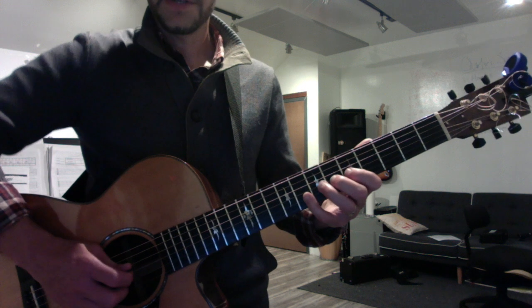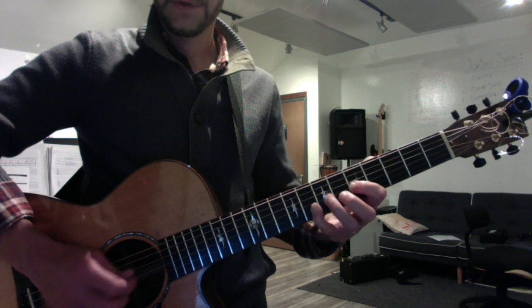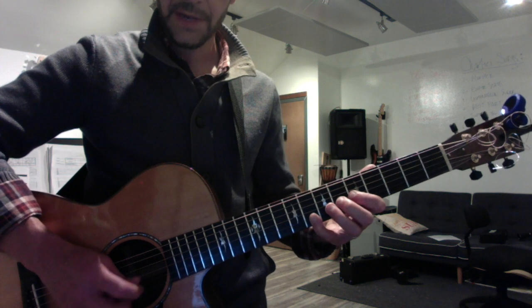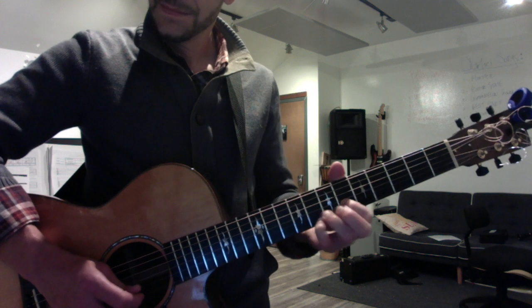Now the C arpeggios will be... I'm going to try to keep the sustain until the bitter end. OK, F, and G.